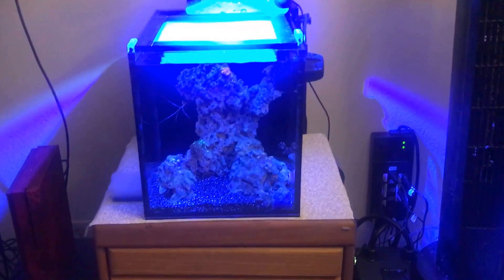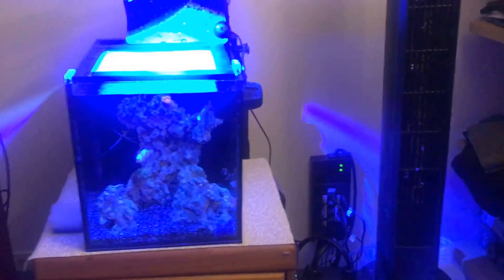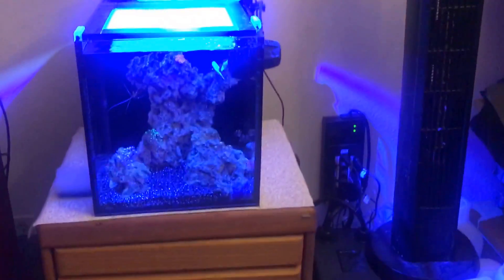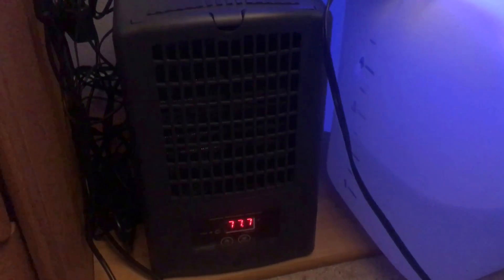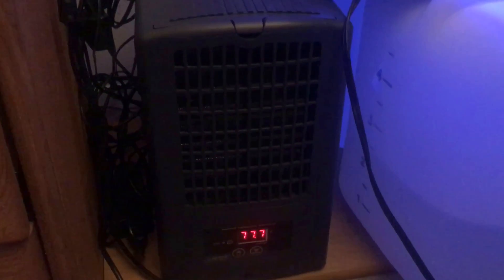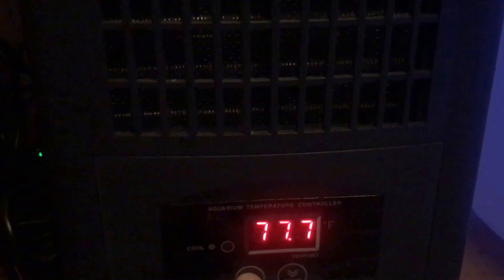Hey guys, what's up, back with an update — it's been a while. Got some new equipment and some new corals. Let's start with the equipment: I got my 1/10th horsepower chiller, it's a JBJ Arctica. I love it. I have it set to come on when it reaches 80 and take it back down to 78.